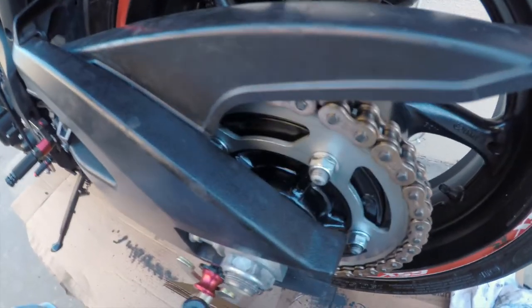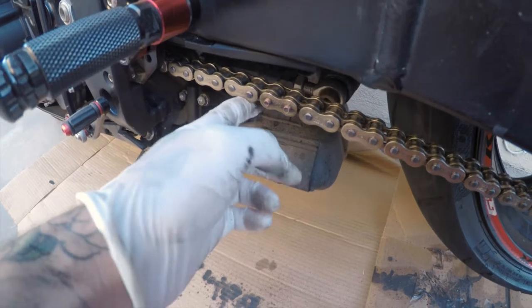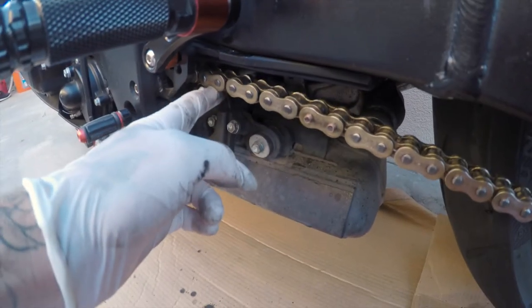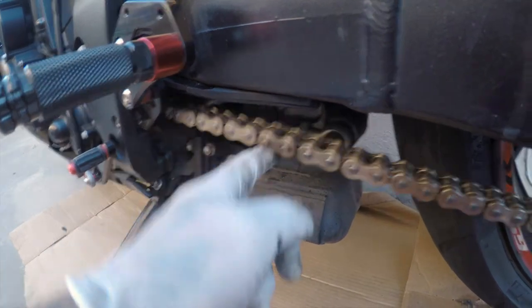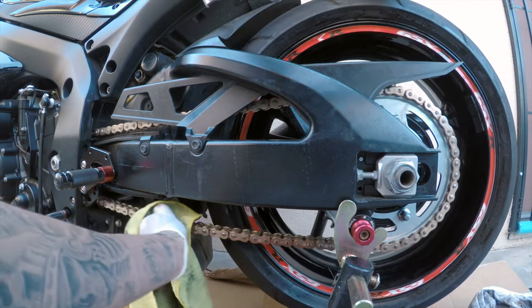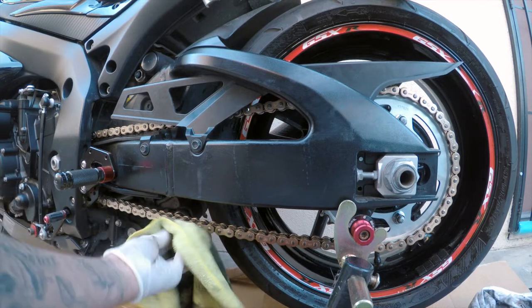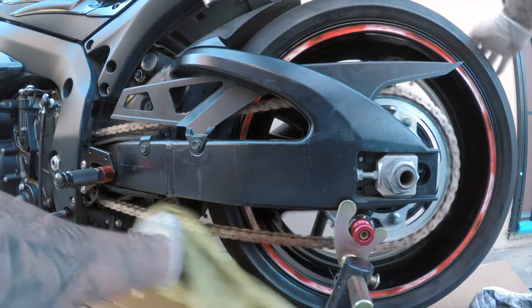One thing I wanted to point out: inspect the chain and the sprockets as well — obviously we did that earlier. If you feel like you need to replace it, there's no point in even cleaning it. The chain shouldn't be too loose or too tight. Make sure it hits the swing arm where it barely touches. The chain will be at different points, but I was inspecting and the sprocket teeth are still good — not too thin to the point where they'd break. It looks about 90% clean, but it looks way better than it was. I almost thought the chain wasn't going to be any good.